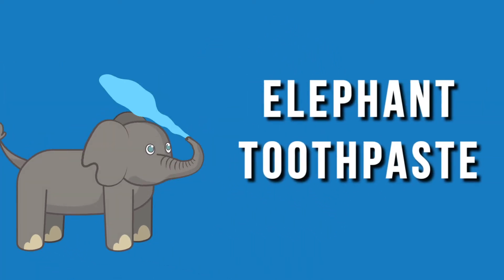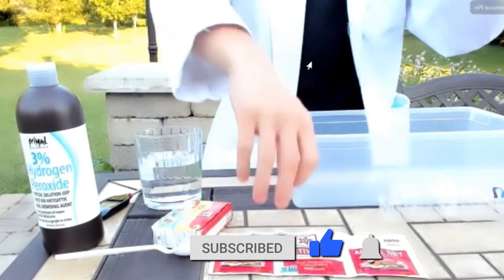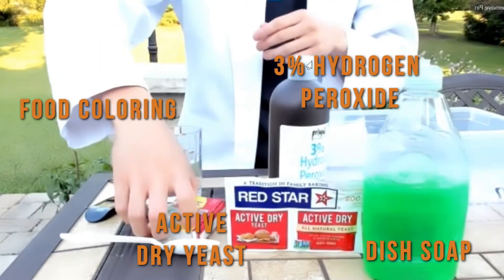What we are going to be doing today is making a popular science experiment that a lot of people call elephant toothpaste. So if you want to try this at home — and you definitely can — make sure that you are outside and you have somewhere for all that stuff to go. Today we're going to be using dish soap, active dry yeast, 3% hydrogen peroxide, and a little bit of food coloring.